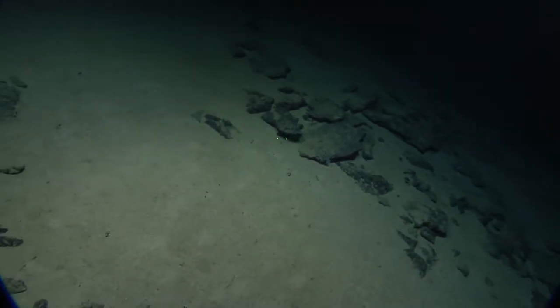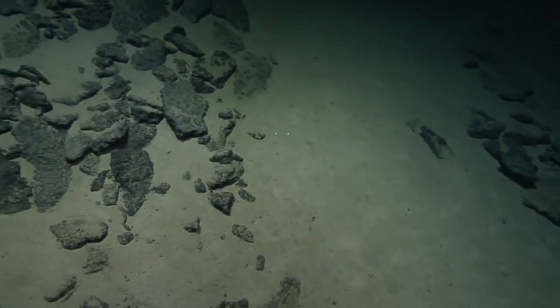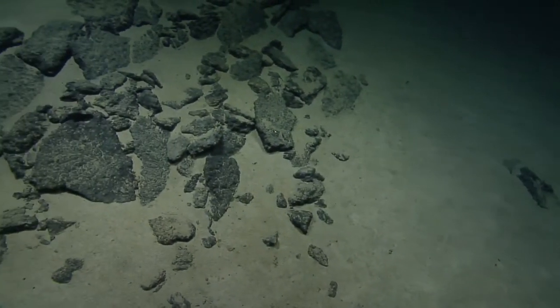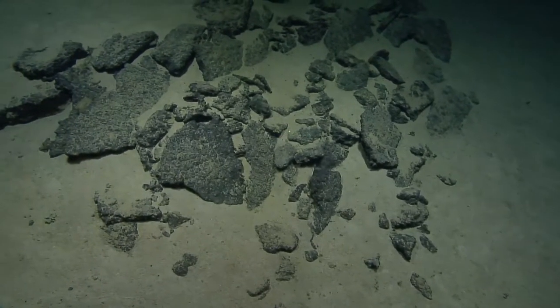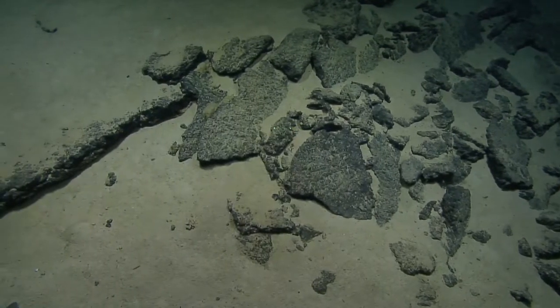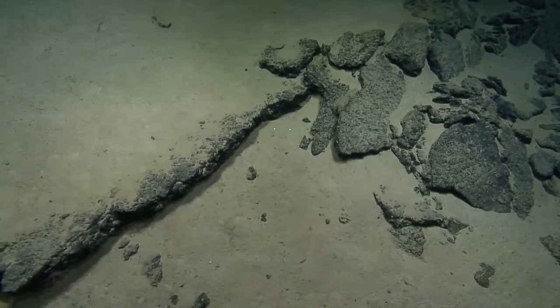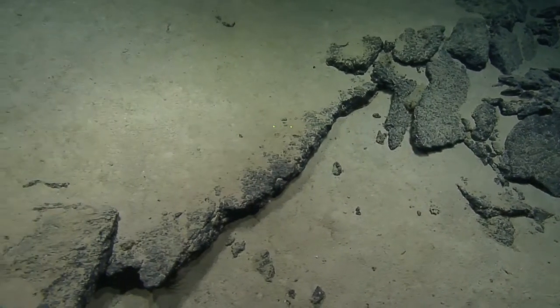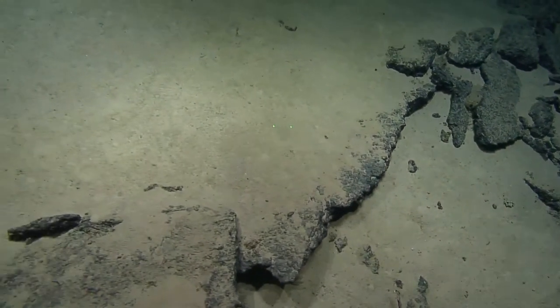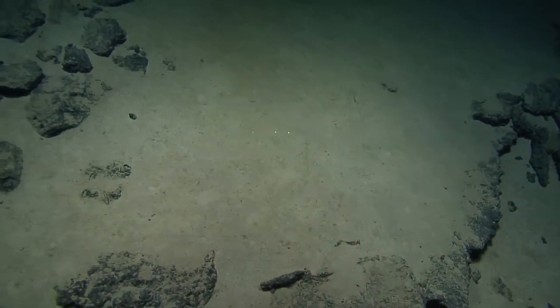I recall on the Okeanos Explorer, probably several years ago, they observed benthic ctenophore tentacles that were in excess of three meters. They followed it all the way along — extraordinary for such a small animal.